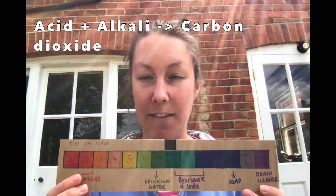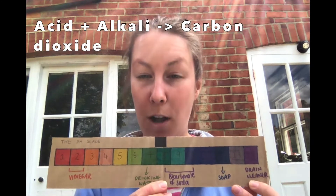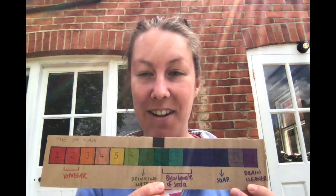And when we react an acid — our vinegar — with our alkali, we get the production of carbon dioxide, which are the bubbles that you could see flowing out of your jars.